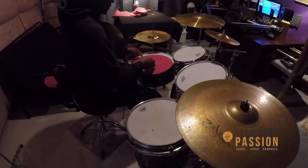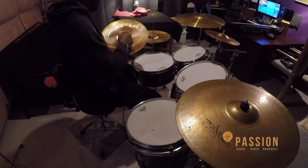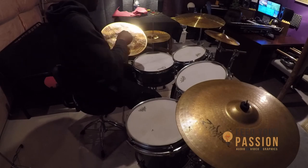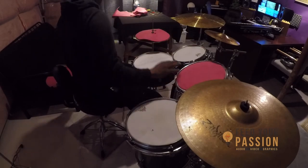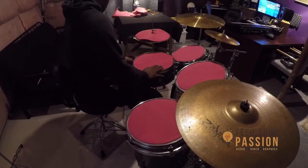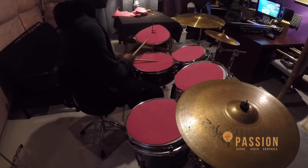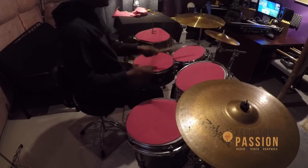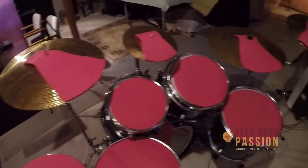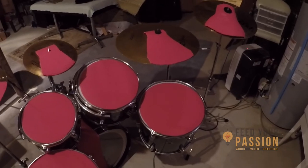Once this is done, boom — you have yourself drum mutes! I also made a few pads for the cymbals with the extra material I had left over. You can do the same if you want.